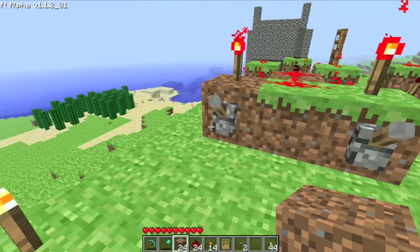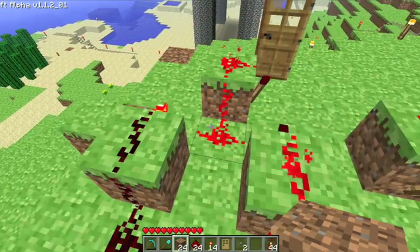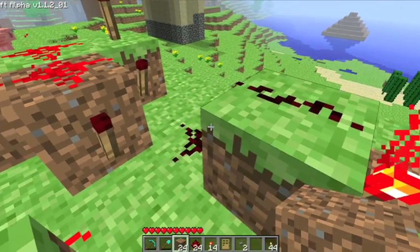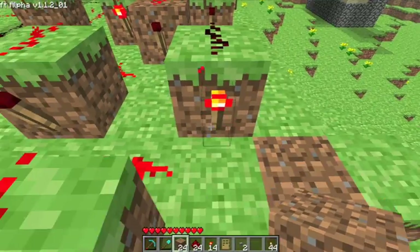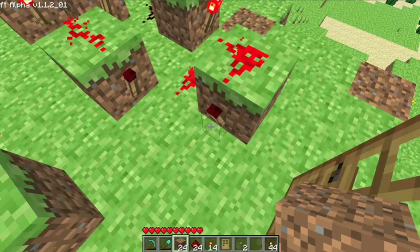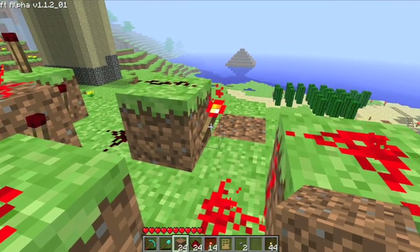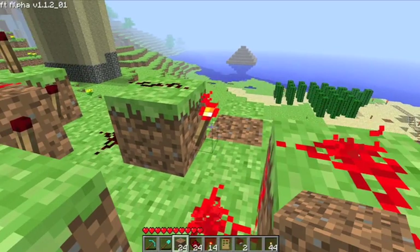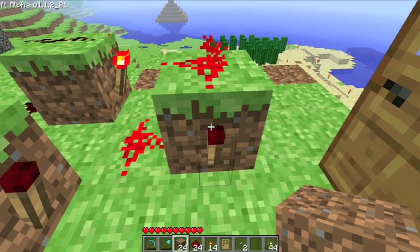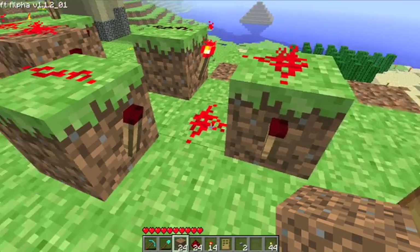So let's explore why. When this torch is off, you can see the wires over here are not on, making this torch power off. Now in order for this redstone torch right here to be on, both of these torches have to be off. Because if they're on, it's like inverting the power to here, and this power goes away. So without both of these torches off, this torch is not going to turn on.